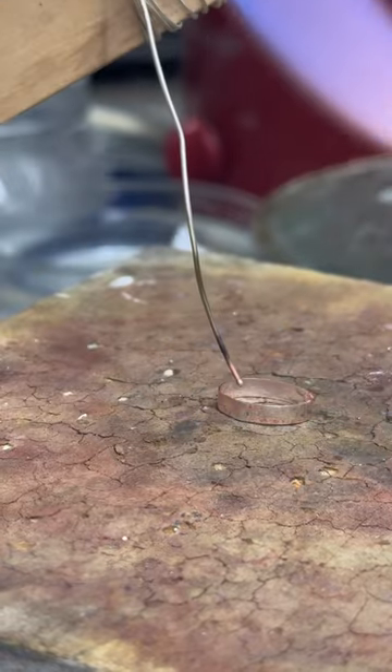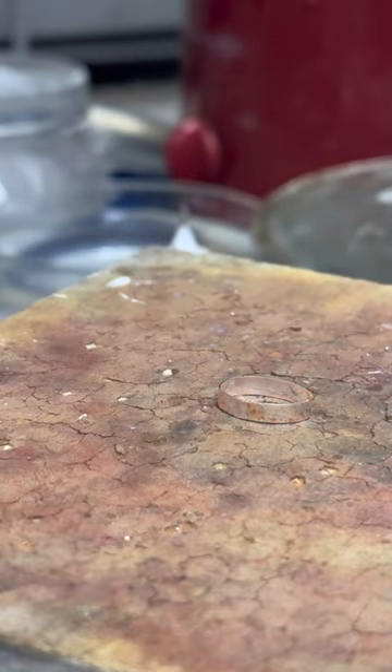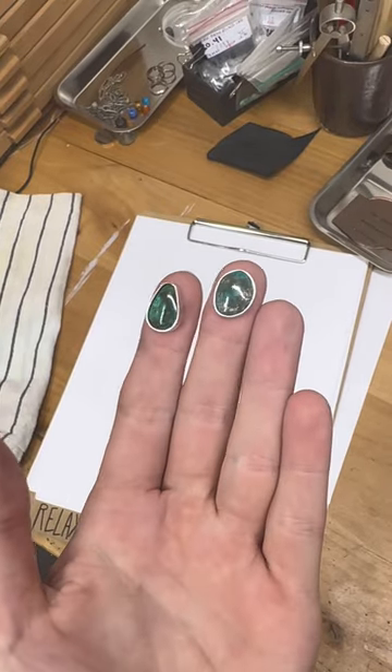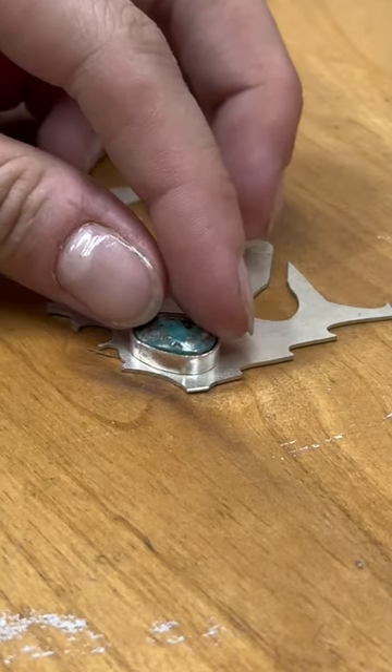The first step is to solder your bezel. This holds the stone in place in the final design. I did forget to show you the steps of actually making the bezel, so I'll do that in a video later, but here it is wrapped around the stone.